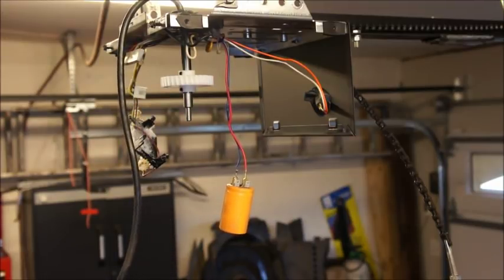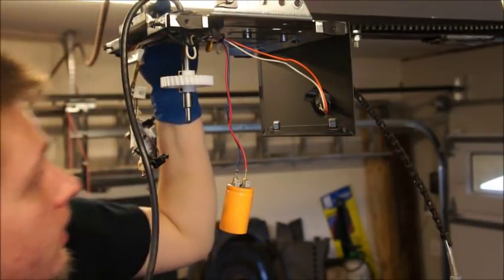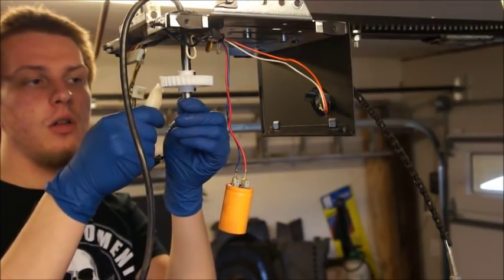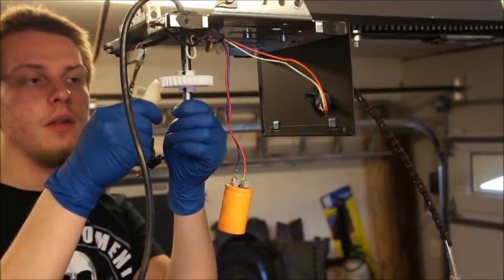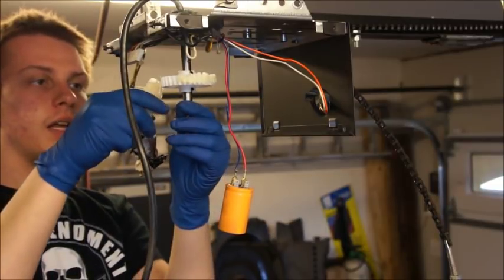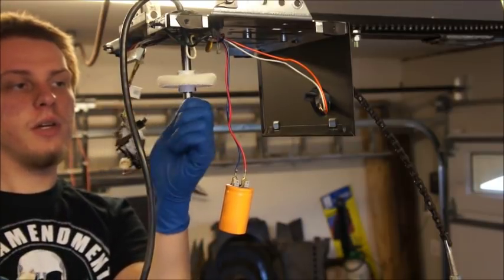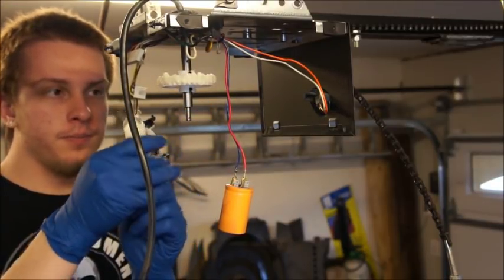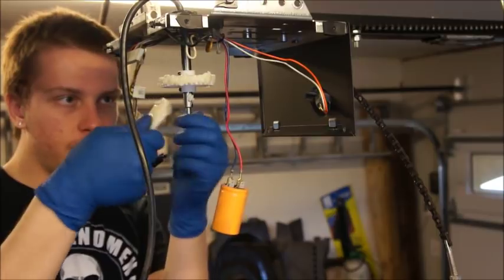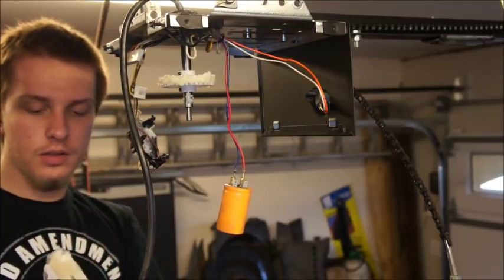Now we're going to want to go ahead and grease the gears. They give you a whole packet of grease — use it. Take some of this and spread it all around the gear, just on the teeth. These are made to run with grease, so if you don't grease them this gear won't last more than a month. Now that you've got grease all the way around the gear, take a little bit and put it on where the lower sprocket bushing is going to sit — just spread that around there and grease up that bearing to give it a lot of life.